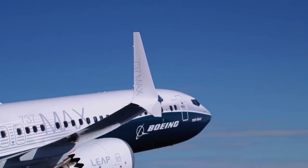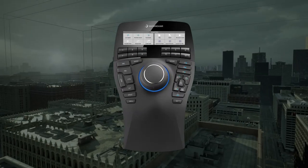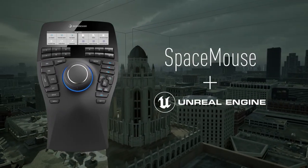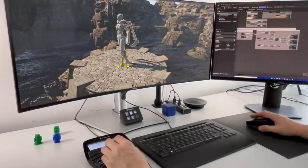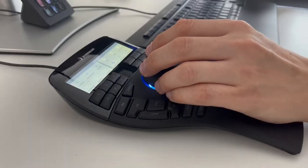Two big companies using this joystick in production right now are Boeing and Volkswagen. And in the last four weeks 3D Connexion released this joystick for Unreal Engine 5, putting this high quality space tech in the hands of developers.